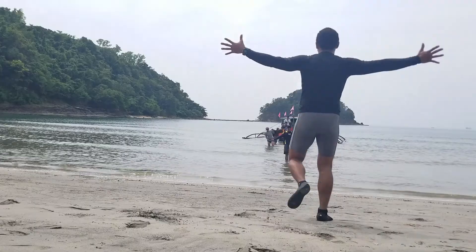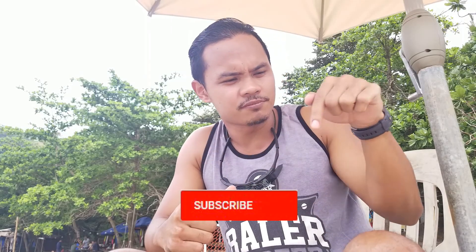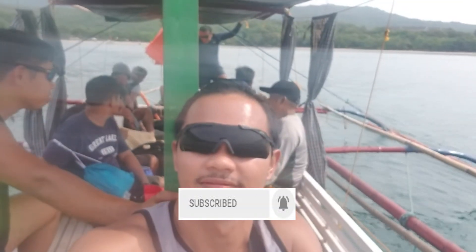Before we crack into it, do consider smashing that subscribe button and the bell symbol next to it, so every time I put up good content just like this to expand your comfort zone, you won't miss it. Let's get started.